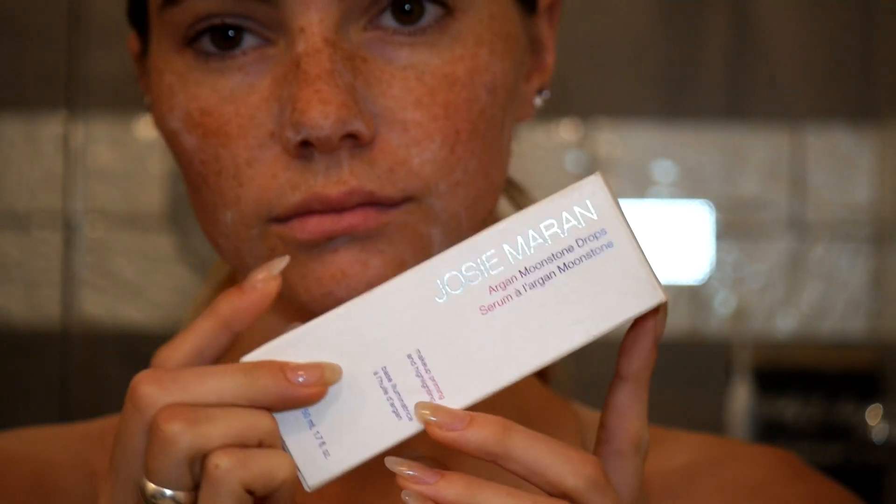It feels — it pretty much stays this creamy, creamy looking texture. And you leave it on for 10 minutes, and when you take it off, man, is your skin so soft.